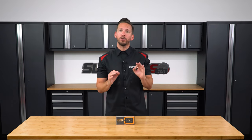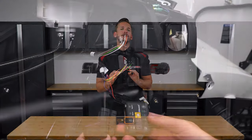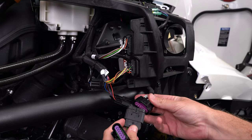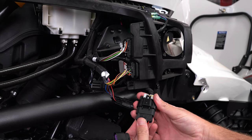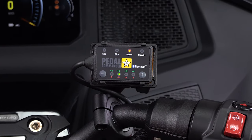So what does it do exactly? Since the Spider is a drive-by-wire system, the signal from the throttle to the ECU is electronic. The Pedal Commander simply intercepts that signal with a 100% plug-and-play harness and lets you adjust just how sensitive you want your throttle to be with the push of a button.